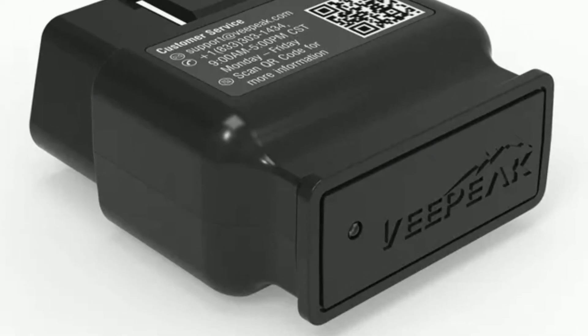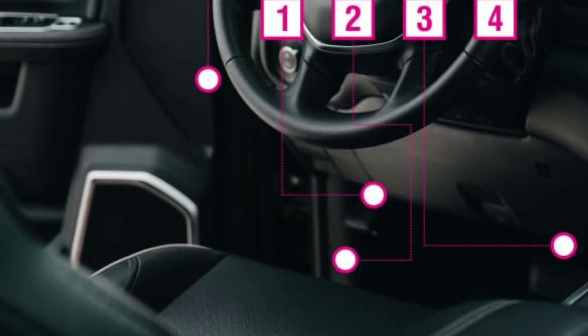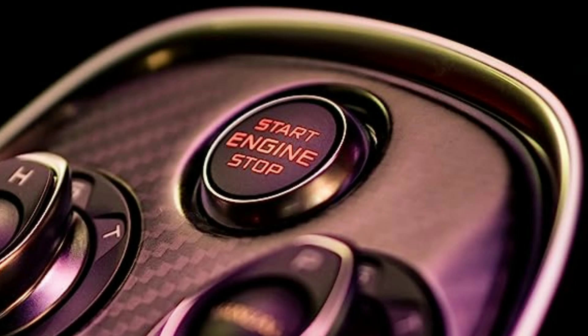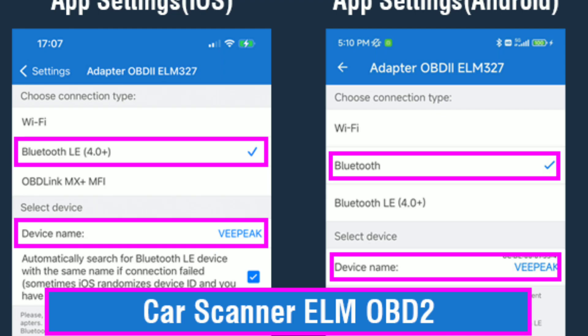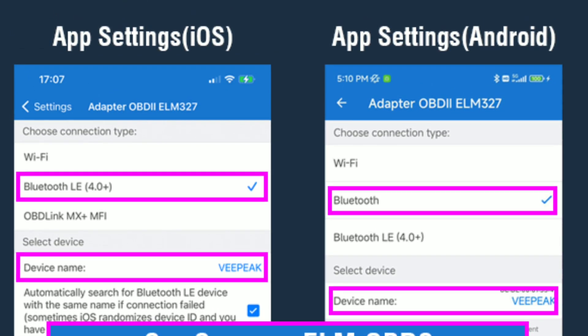Here are the pros of the VPeak Object BLE Bluetooth OBD2 Scanner: affordable price, easy to use, compatible with all OBD2-compliant vehicles, supports all five OBD2 protocols, reads both generic and manufacturer-specific codes, and offers a customizable dashboard with fuel mileage tracking.